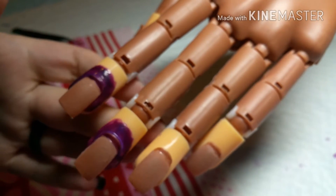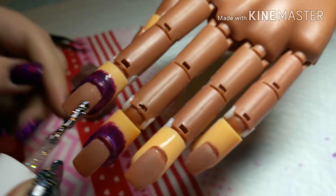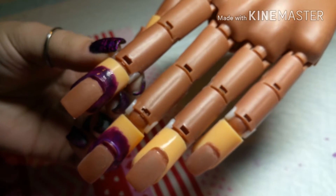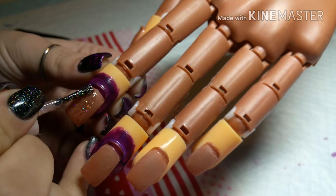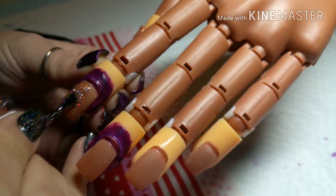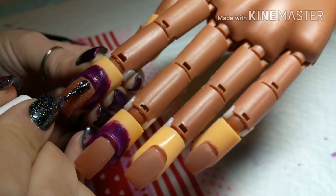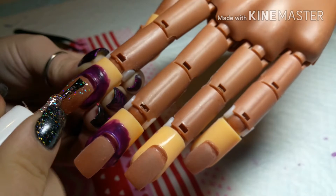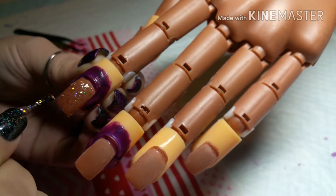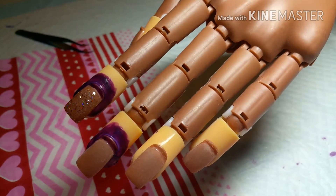So I just put some liquid latex on a nail on my practice hand, and first you just want to take your polish and do a nice thin base coat. And then you just let that dry, and once it is dry I will be back.